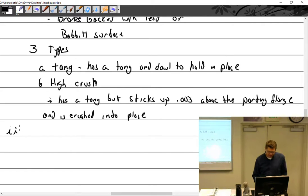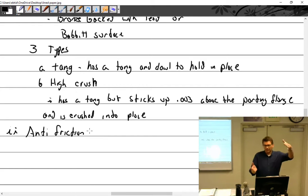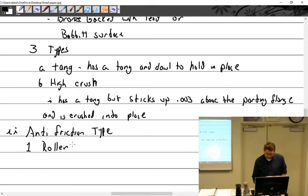Then we have anti-friction type — that's also a type of bearing. There's plane bearings as a whole group, and then outside of plane bearings we have anti-friction type, which is not a plane bearing. It's a whole other type. And the anti-friction types are roller and ball.